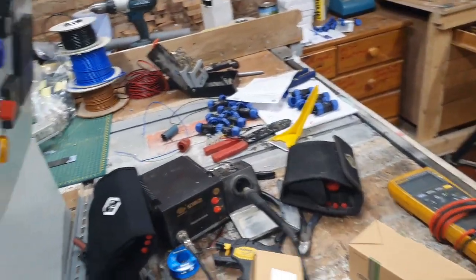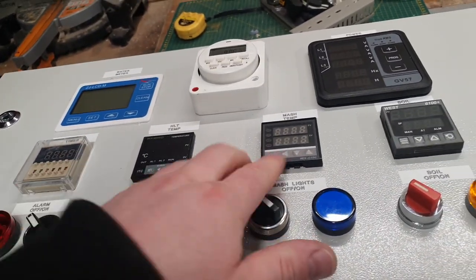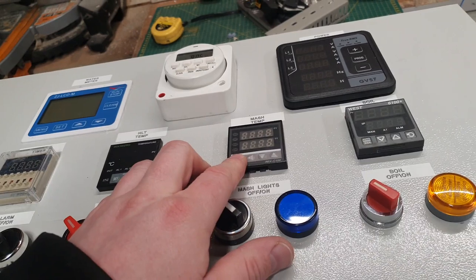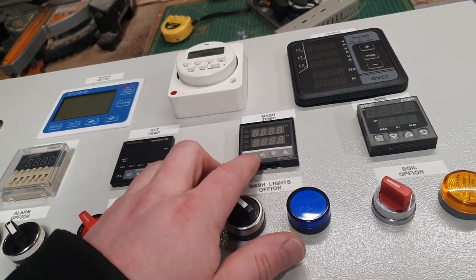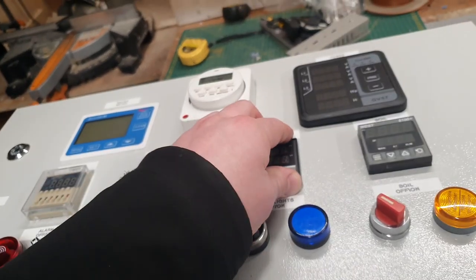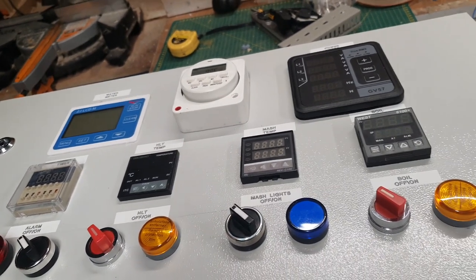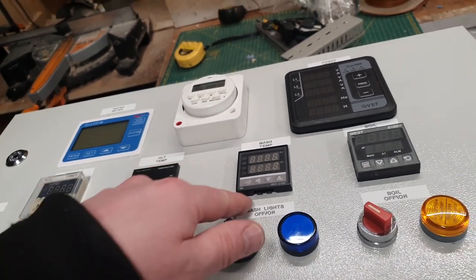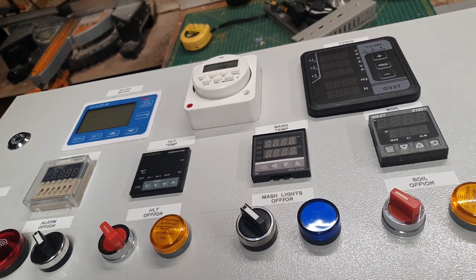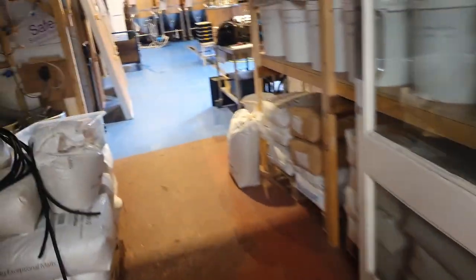So what I'm going to do is switch these bad boys out. And although the mash temp doesn't really need an Inkbird in there, I think it would be nice to have one in simply because it will look the part. And I want to get rid of these Rex C100s — they are just chintzy to say the least. So we'll quickly swap those out and the panel's ready to go on the wall.